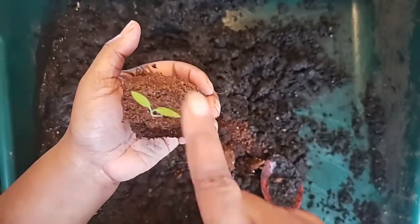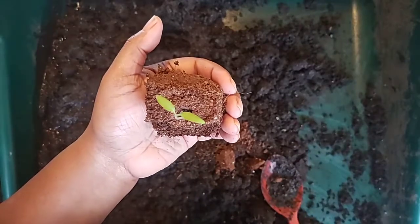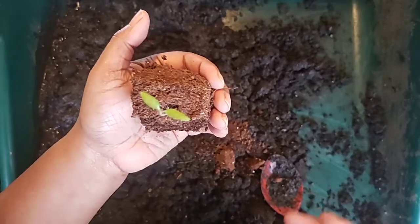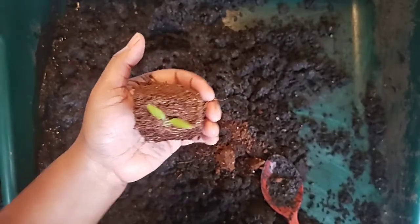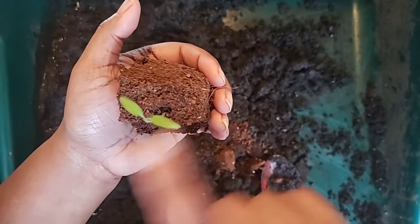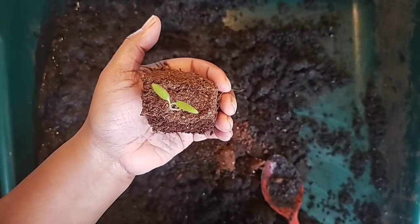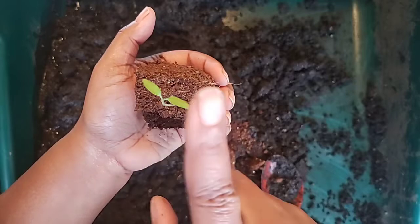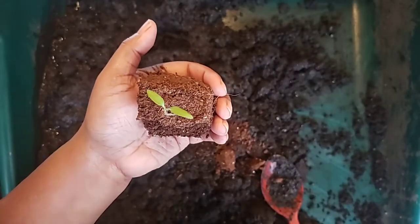This is a tomato plant. Once you start growing for a long amount of time, you will be able to identify your plants by the seeds, by the leaves, even though these are not true leaves yet. This is the first leaf that pops up after they've germinated. After a while, two more will come up and those will be what we call true leaves.